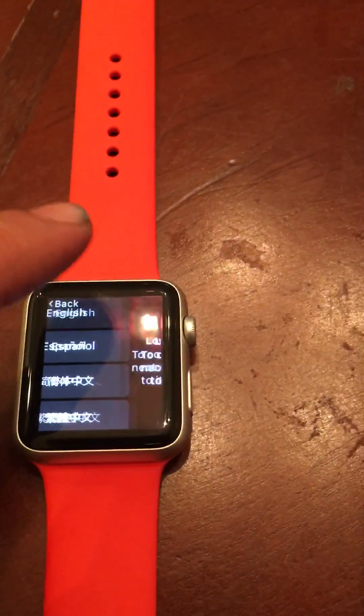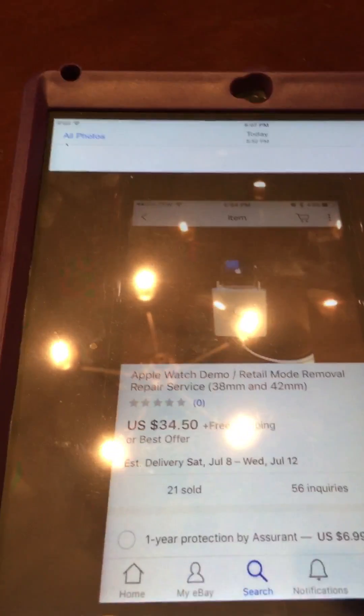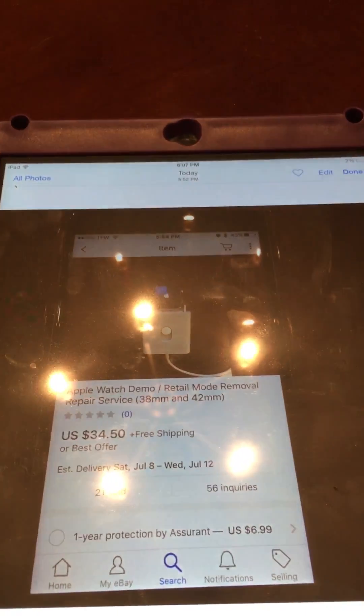You can see it works — it's no longer in demo mode. I had it paired earlier and the serial numbers match what was in the picture. They do sell this adapter; it's about $300 right now.